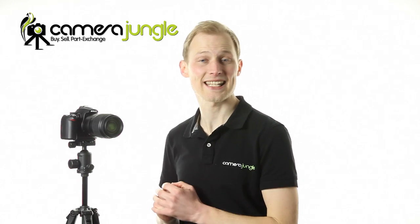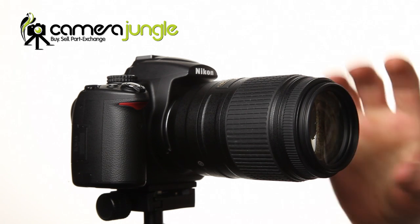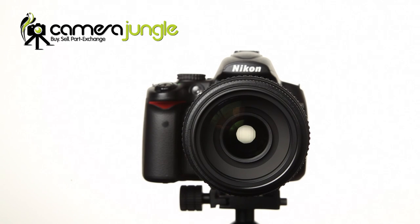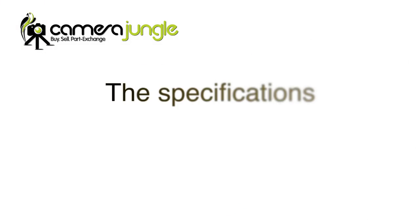Welcome to this Camera Jungle review video of the Nikon AF-S DX 55-300mm VR lens. This is a superb telephoto zoom lens for any photographer with a Nikon DX camera. The zoom range covers moderate to long telephoto, so it's well suited to sports and wildlife photography. It's also an excellent lens for portraits.